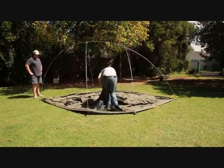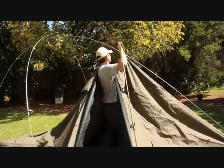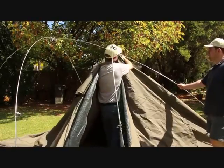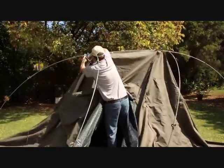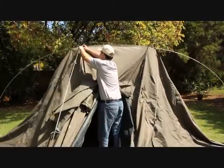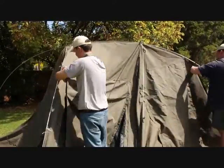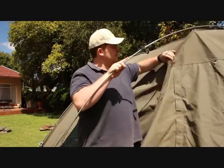Once you've checked all the poles are properly plugged together, unzip the tent doorway and stand on the ground sheet inside the door. This will allow you to raise the canvas with one hand. Use your other hand to clip the canvas to the frame, starting at the top to take the weight. Clipping the canvas is easy, but one should start from the top down.